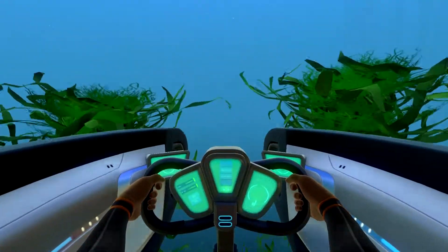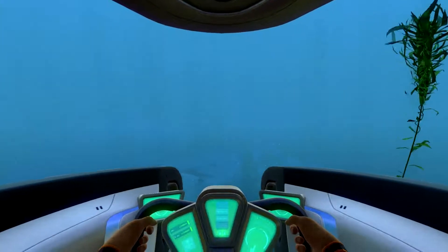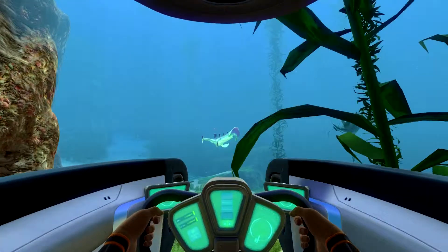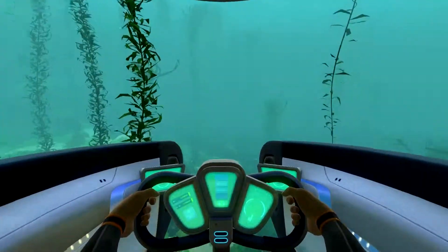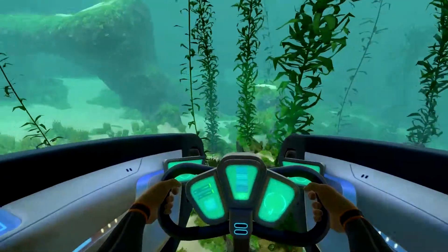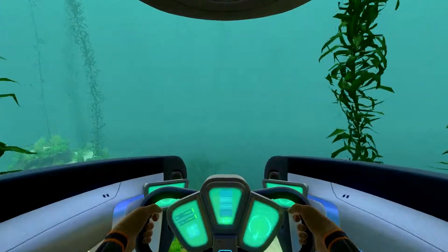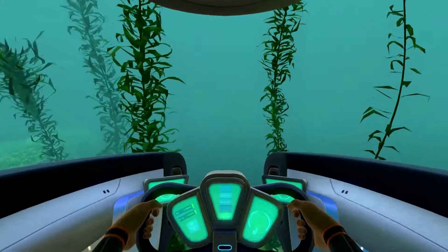I want to see how much lag I get. Yep, she's lagging. Kind of hug the bottom a little bit. You're going to go after me, aren't you? Can't catch me though — not in my submarine. I'm too fast, too furious. Got to be careful — this thing will take some damage.